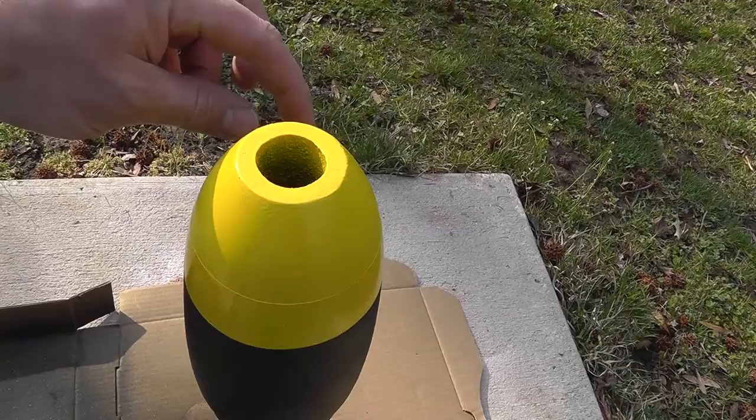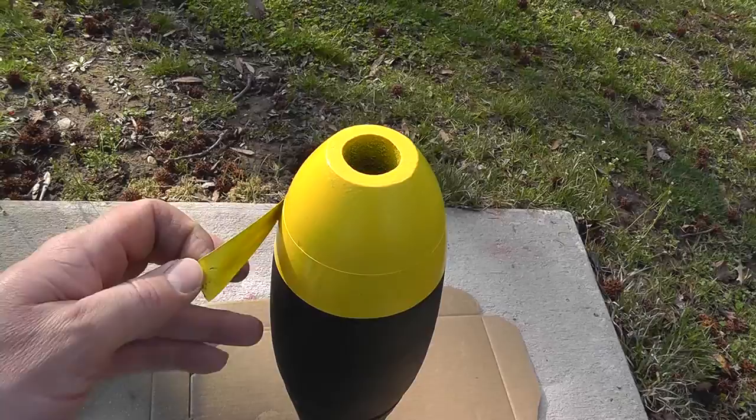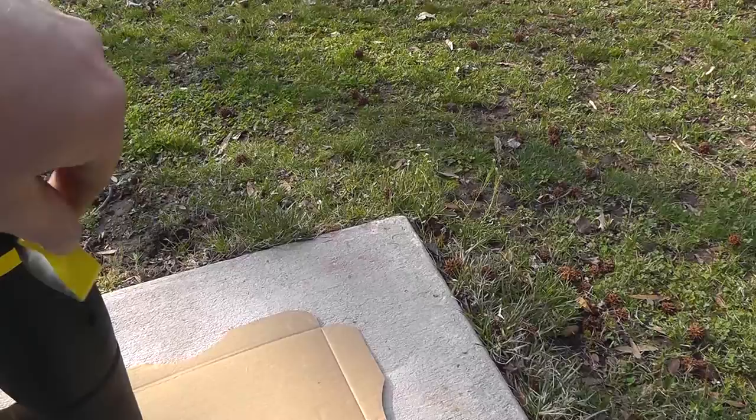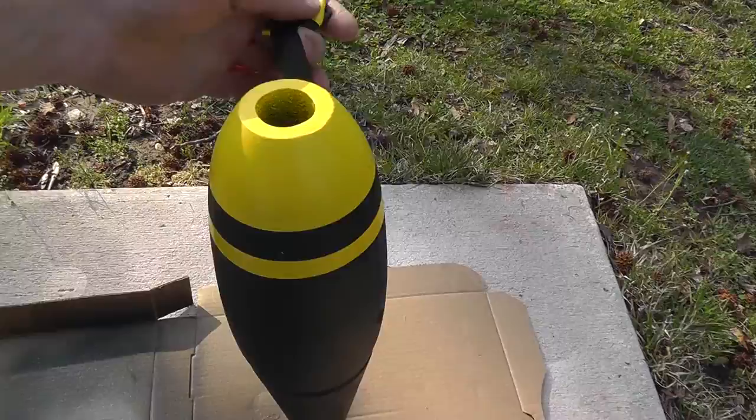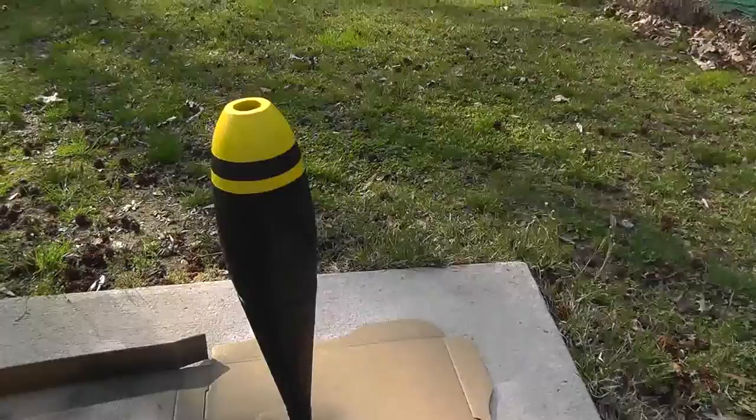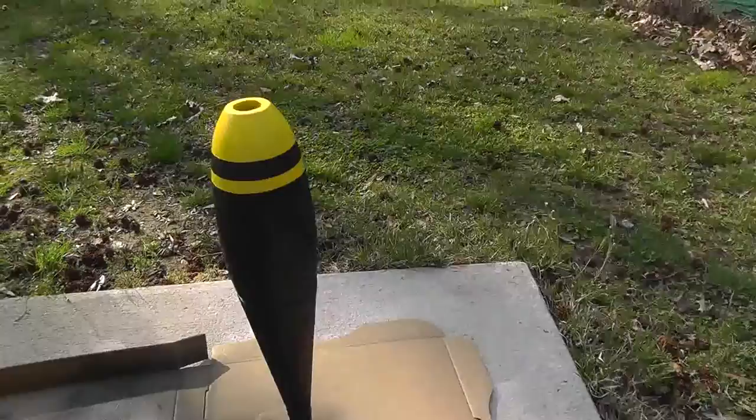The paint is just about dry — I probably should wait for it to dry all the way. I started pulling the tape off. Let's see if I can do this one-handed. It's looking pretty good. One nice little bomb to hang from the ceiling. I may have to touch up that black a little bit, but I like the way it turned out.